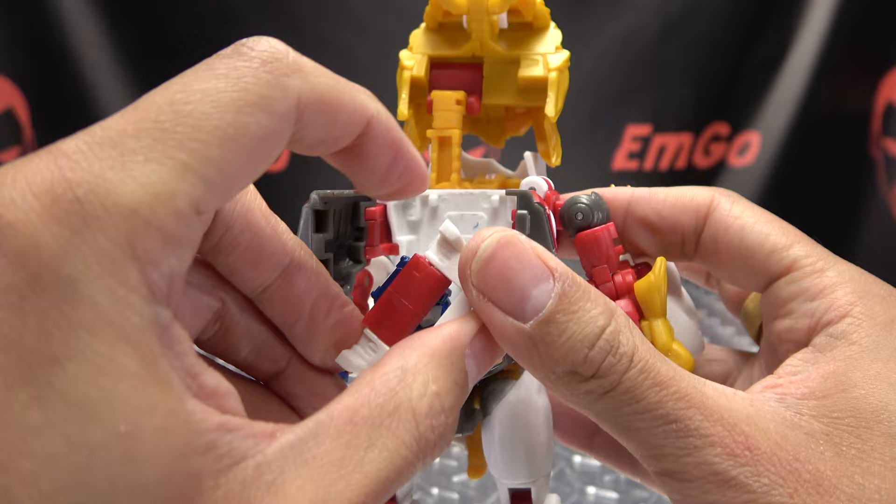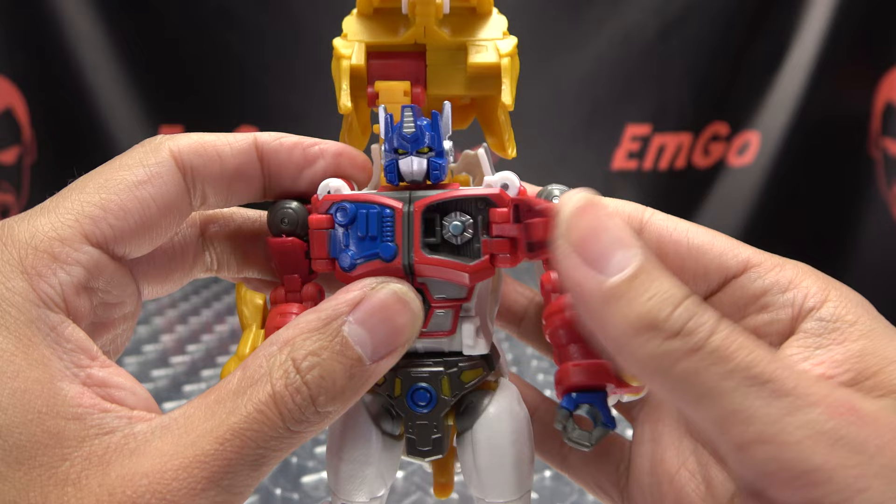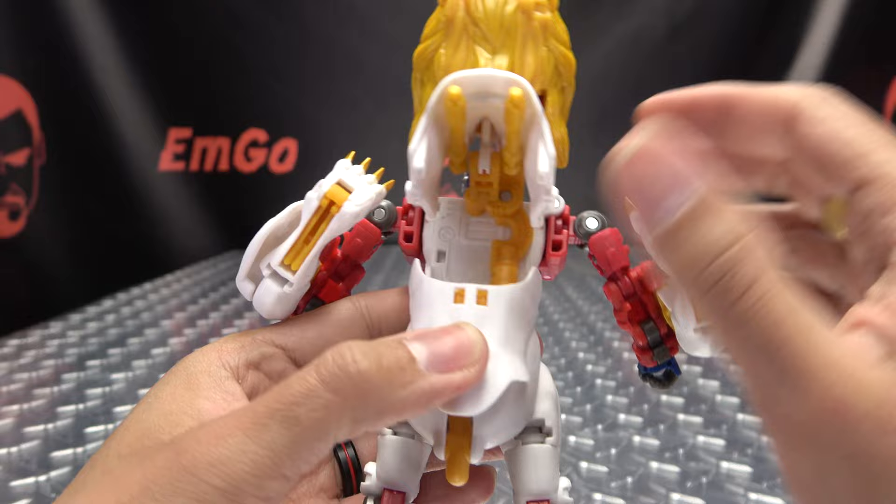Now that you have that, you can open up this chest section here, rotate it 180, and close it back up. Flip up the head and close up the chest — close this side first, then that side over it. Make sure that panel stays there as well. There you have the front all done.